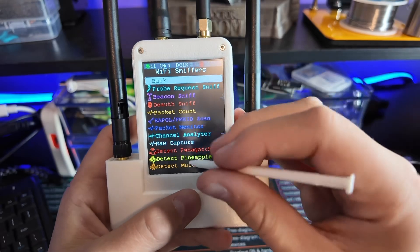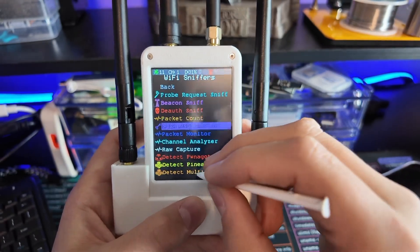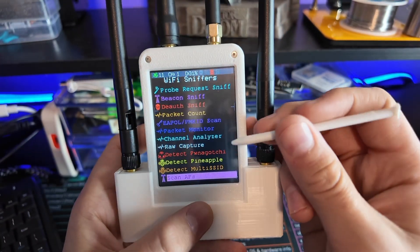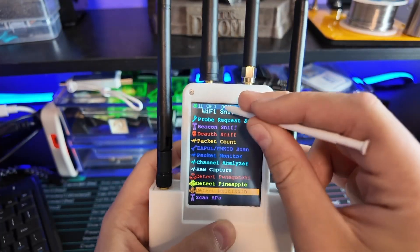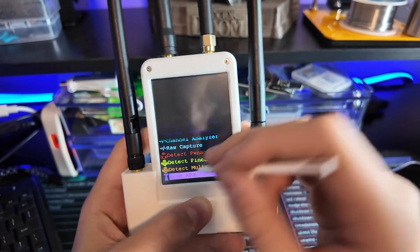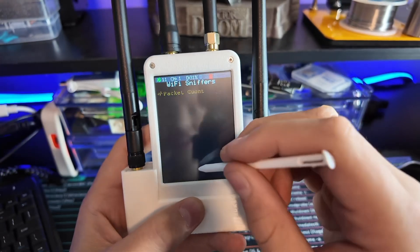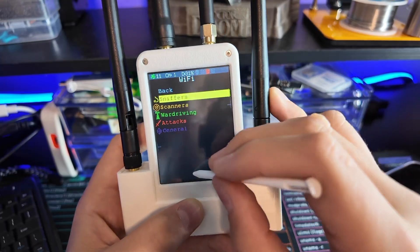This thing has a crazy amount of stuff, and it's really going to be a lot to cover in a class for this. Scan access point, find Pineapples around you, raw capture — it does have dual monitoring and all that stuff. Scan all, station sniff, signal monitor — it just keeps going. And that's just sniffers.